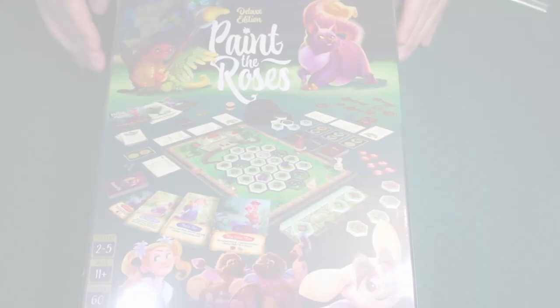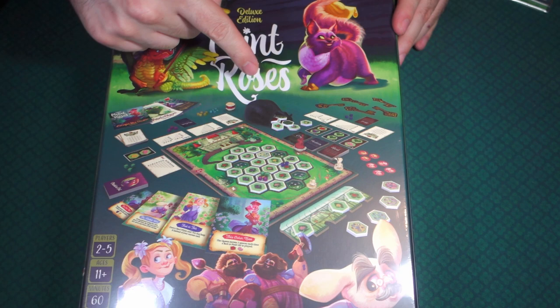On the back of the box it just says deluxe edition, the name of the game, and a little bit of artwork. It gives you the player count of 2–5 players, ages 11 and up, and it plays approximately 60 minutes. It is by Northstar Games Studio.